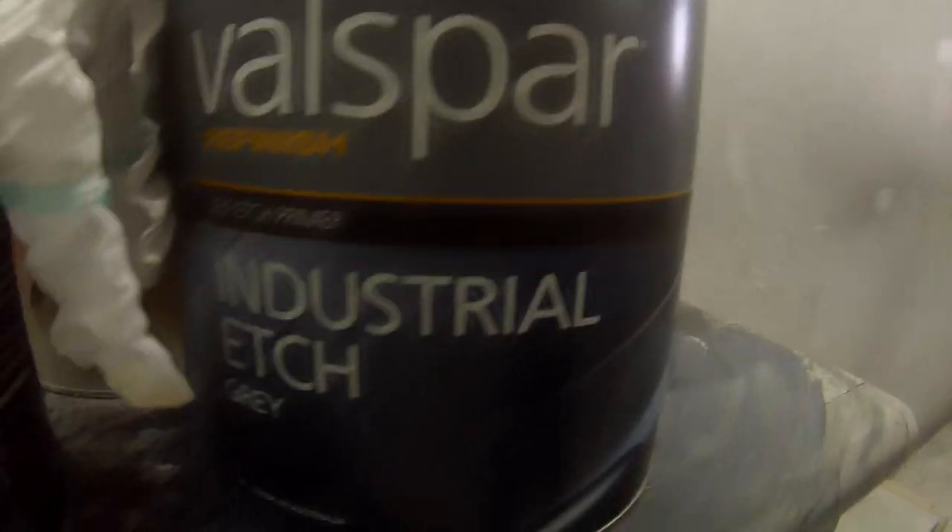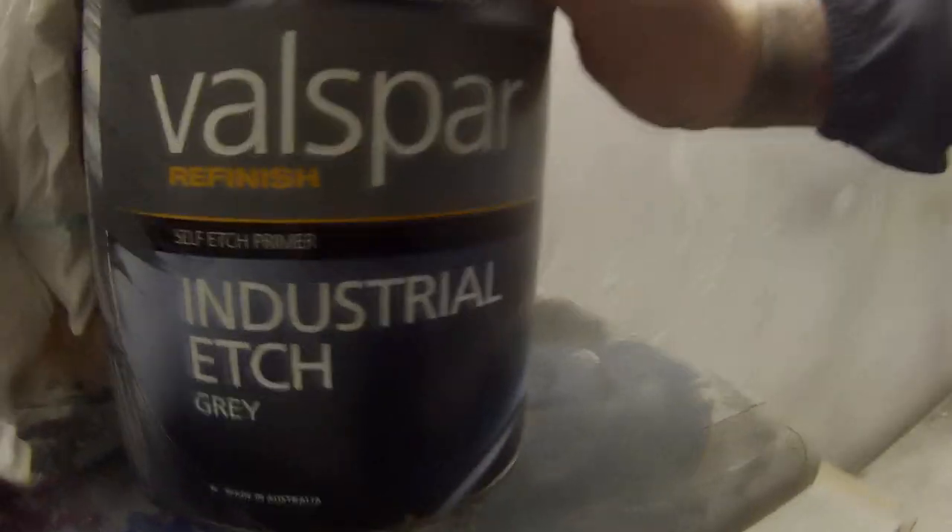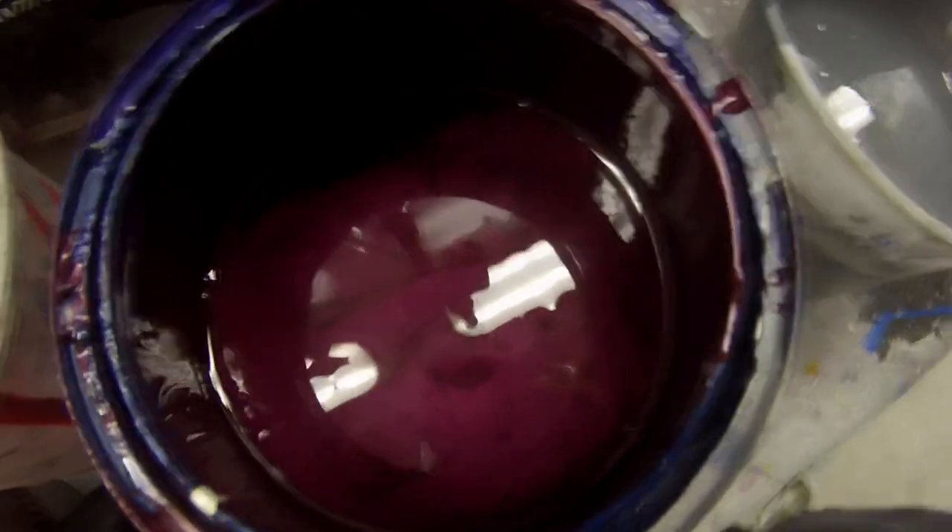He wanted a purpley sort of pinky colour on the engine bay, so we made sure to give it a good etch prime first. I used some Valspar industrial etch here — it seems to stick quite well to that metal. It's just a 1K etch, ready for use — pour it straight out of the can and straight on in you go.